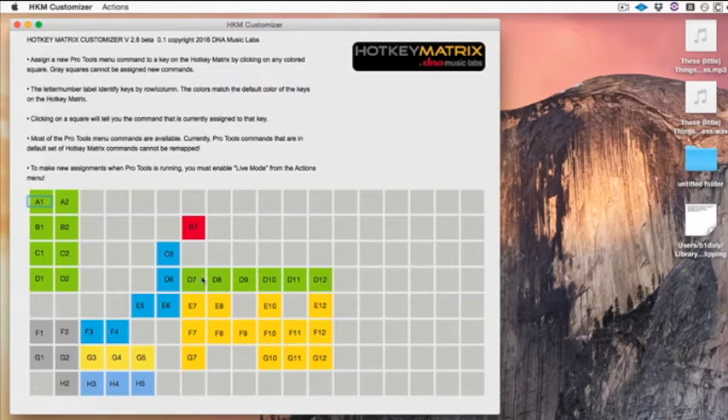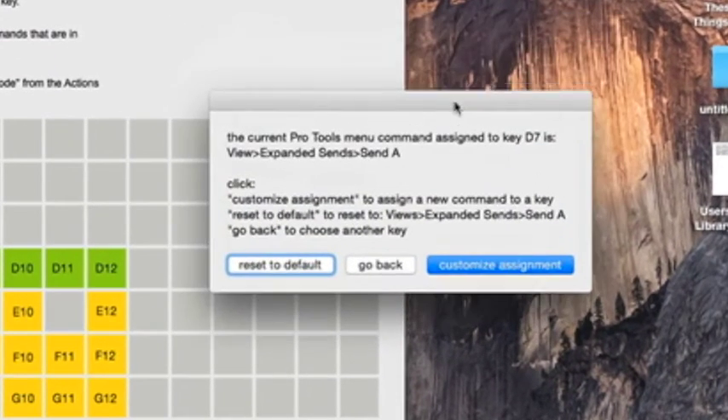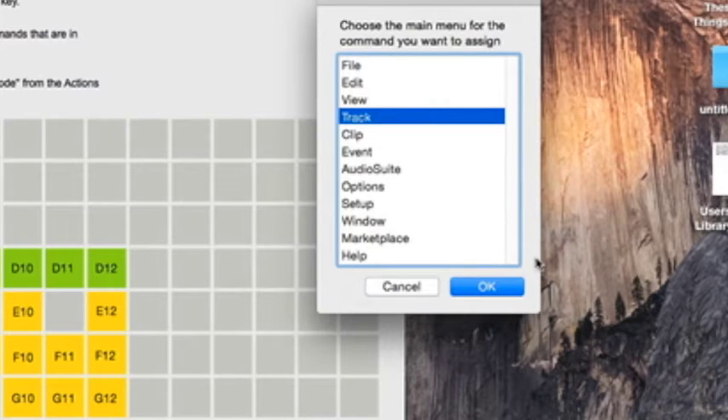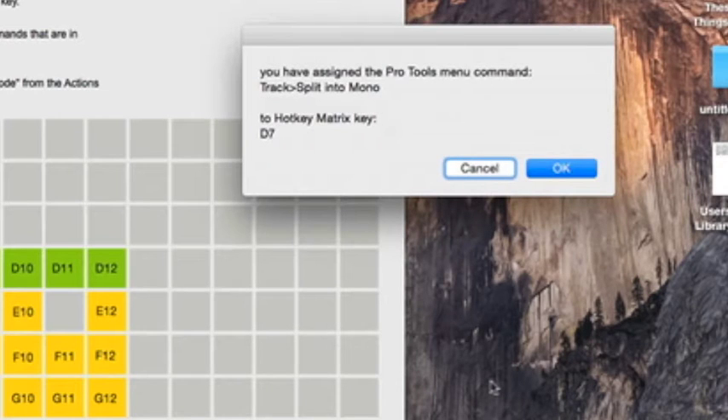The keys we want start with a key labeled D7, which is Row D, Column 7. The first command I want to add is Split Track into Mono. I click on the key — it tells me the current menu command is Send A — then I click the Customize Assignment button. I pick the menu, Track, and the command, Split into Mono, and hit OK. A dialog confirms I've assigned the Pro Tools menu command Track Split into Mono to Hotkey Matrix Key D7.